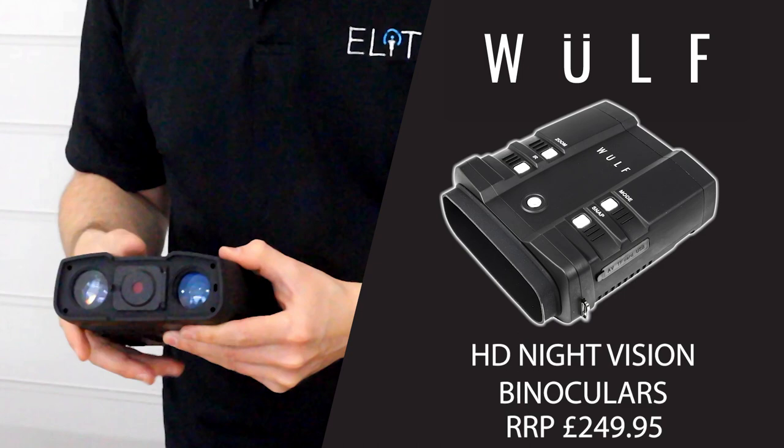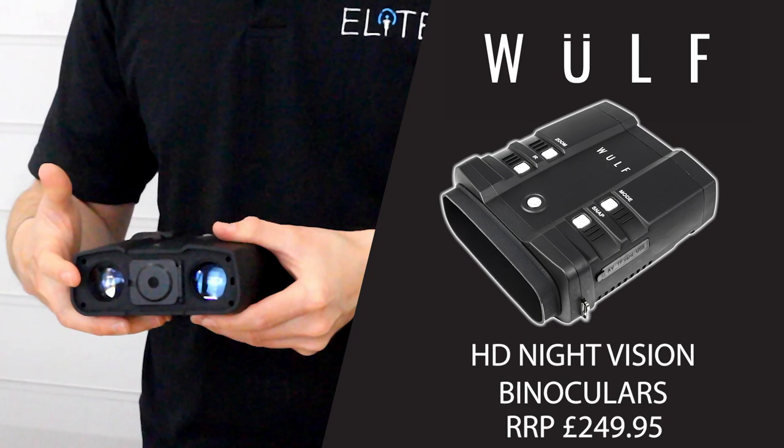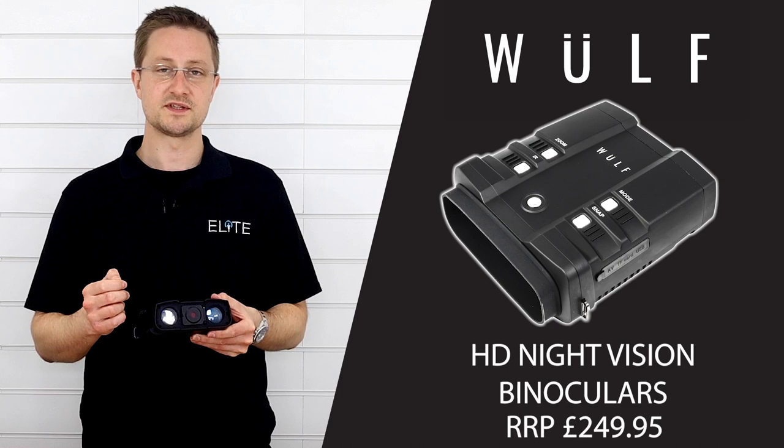Next to that we've got the IR illuminator. There are five settings when you're running on batteries, which boosts up to seven intensity settings if you're running on a USB power bank.